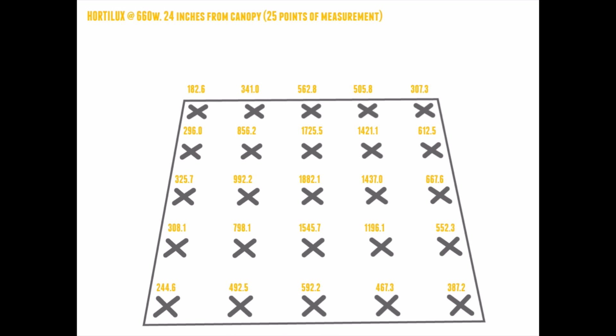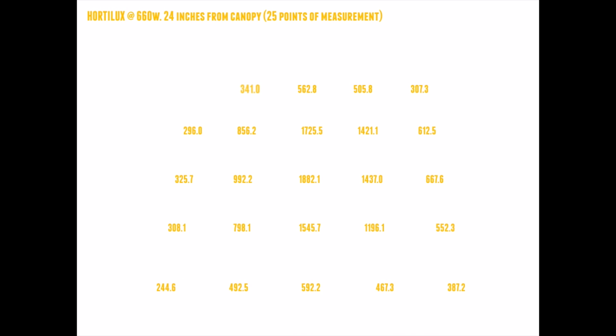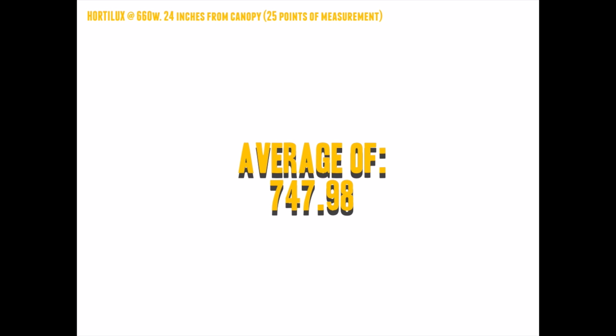So this is a Hordelux 600 watt Super HPS premium bulb ran at 660 watts on the ballast, and we did a direct head-to-head comparison with the top quality LED on the market — the Lumigro 650. The first thing we did was show you exactly what the Hordelux does at the 660 watt super lumens setting. We tested at a standard 24 inches above the canopy, or in this instance 24 inches above our cosine receptor. The Lumigro operates well around that 24 inch distance, so we figured this would be the best head-to-head comparison.